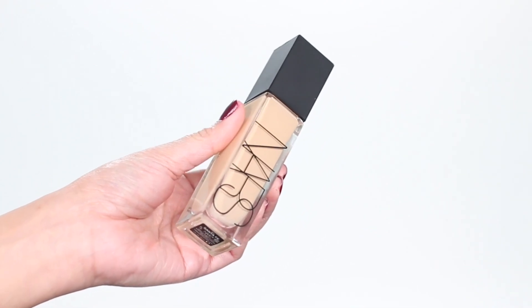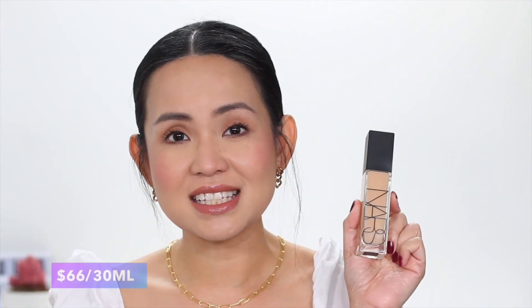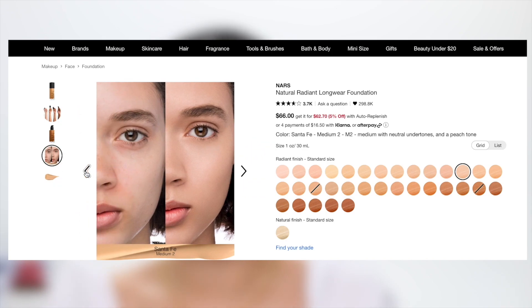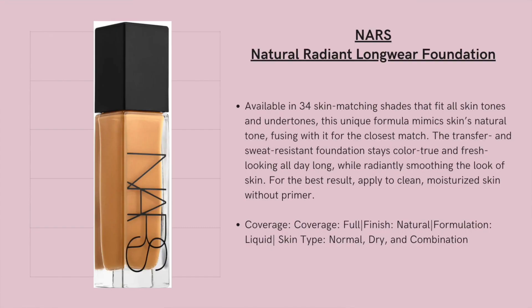We are going to test out the NARS Natural Radiant Longwear Foundation. This is $66 Canadian dollars for 30ml. I got the shade Santa Fe, which is described as medium with neutral undertones and a peach tone. This foundation claims to have a unique formula that mimics the skin's natural tone, fusing with it for the closest match.